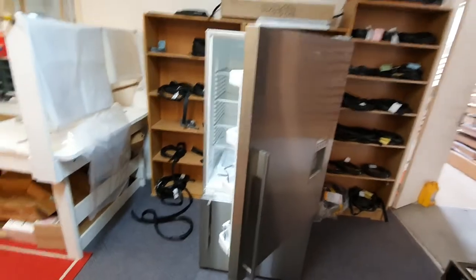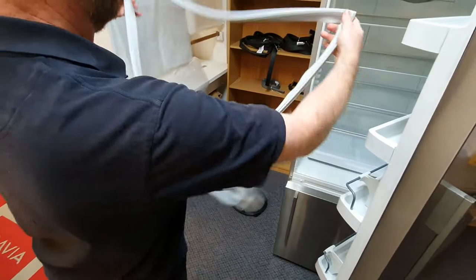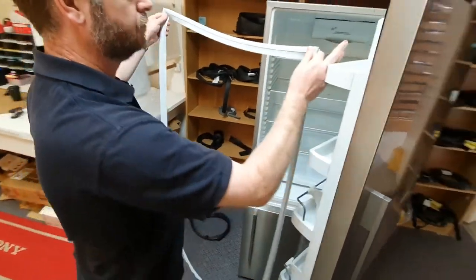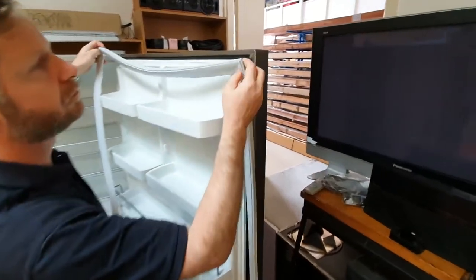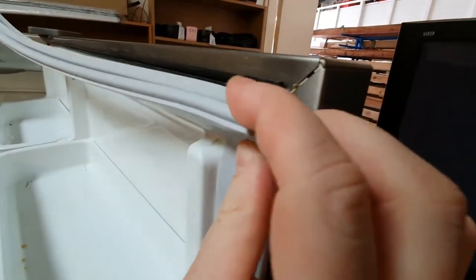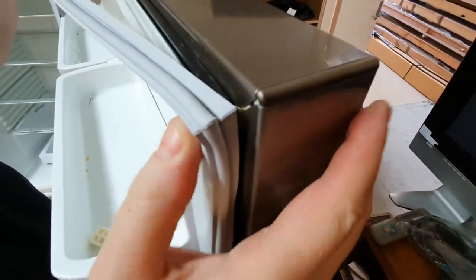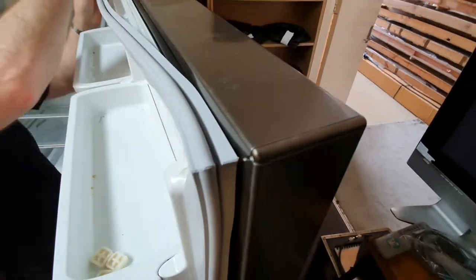Once you've got the old seal off, grab the new seal which we've sent you — it will look something like this. Give it a bit of an unfold. We like to start in the top corners: from the back of the seal there'll be a little dart that you slowly clip into that plastic channel. You'll feel it clipping in.